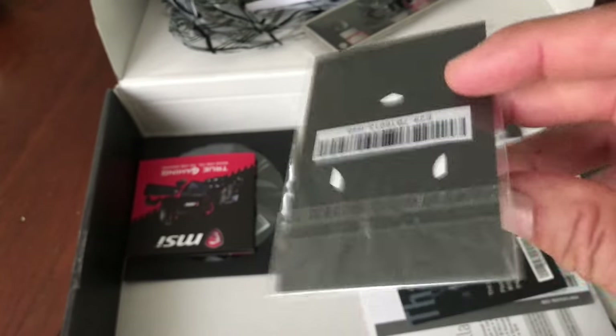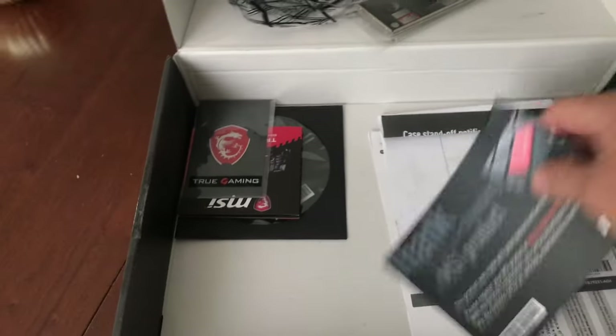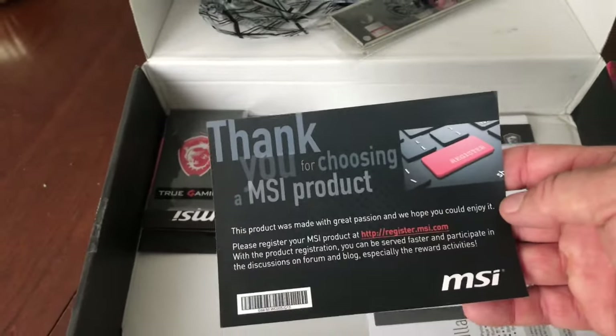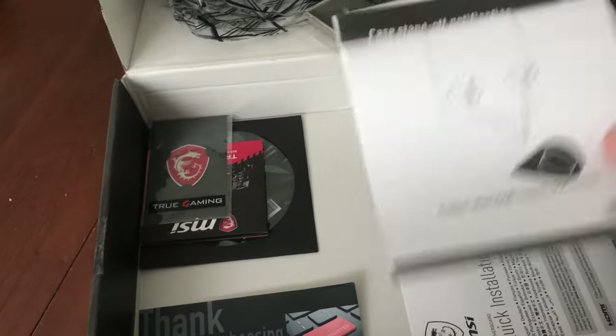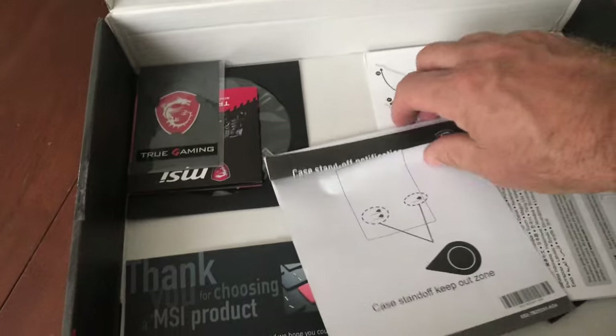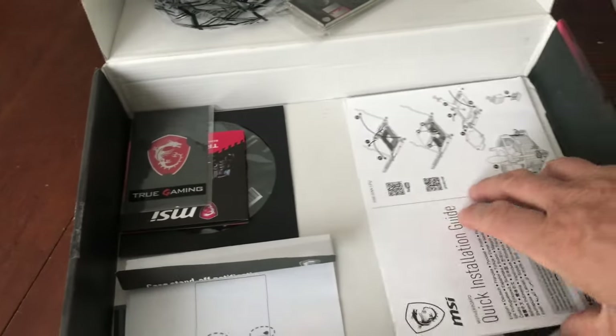There's a little MSI decal — some cool little widgets you can stick on something. 'Thank you for choosing the MSI product.' There's also a case standoff keep-out-zone template — that's kind of nice that they give you that.